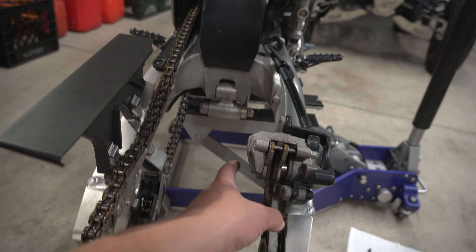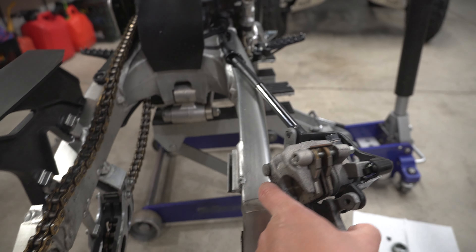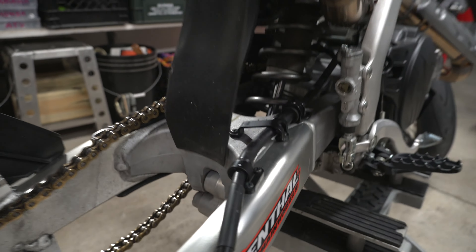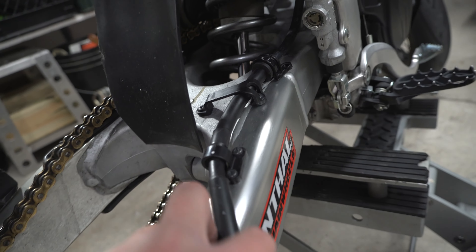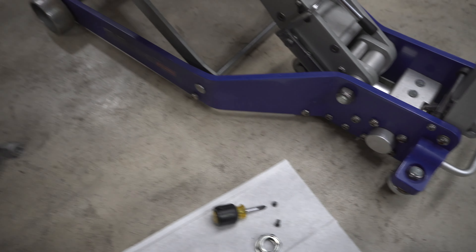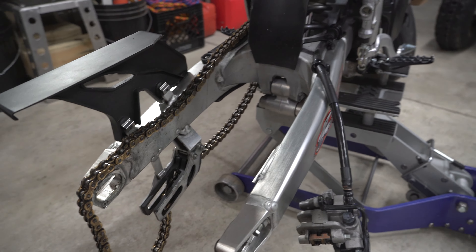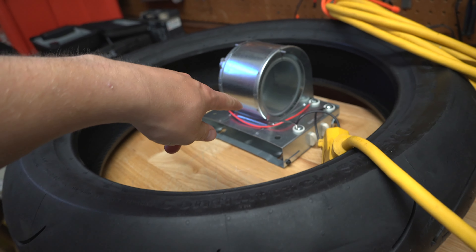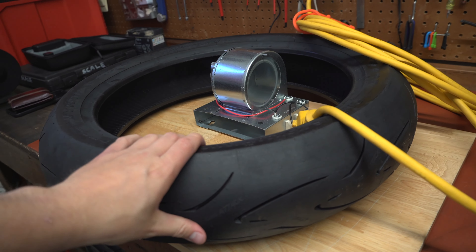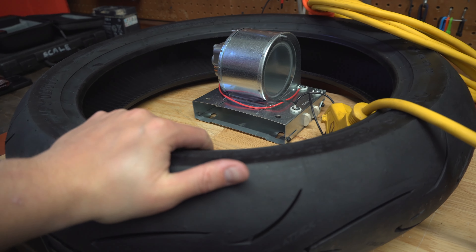One trick we learned with the Supermoto wheels is when you're trying to slide the caliper out of its slot to get the tire fully out, loosen up the hose from its holder. You loosen up the holder so it gives more slack on the line, which makes it easier to pull out — it was just two Phillips bolts, but it makes it a lot easier for putting in and taking out the Supermoto wheel. Another quick tip: get your new tire warm before mounting. We've got a little heater blowing hot air to warm up the tire, or you could put it out in the sun. That way the tire is more pliable when you go to put it back on the rim.